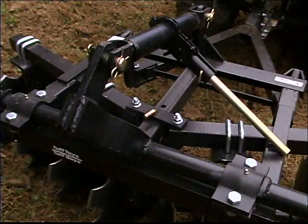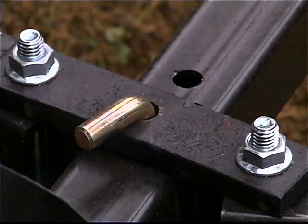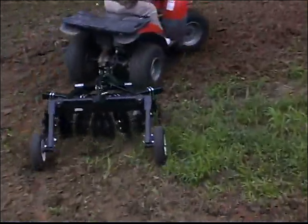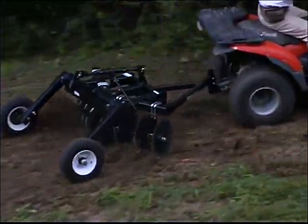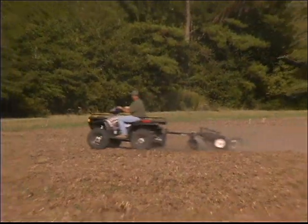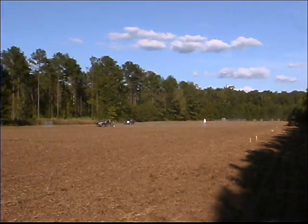The gain angles are adjustable to allow for different cutting performance in changing conditions. Both series are available in 52-inch cutting widths, with the Series 1 also offering a 64-inch 10-blade model designed for gators, mules, and the larger ATVs.